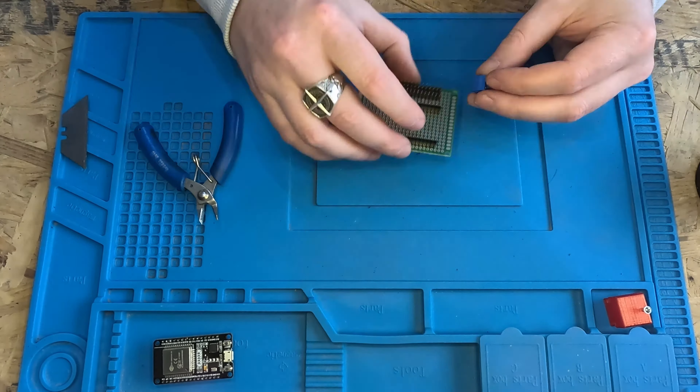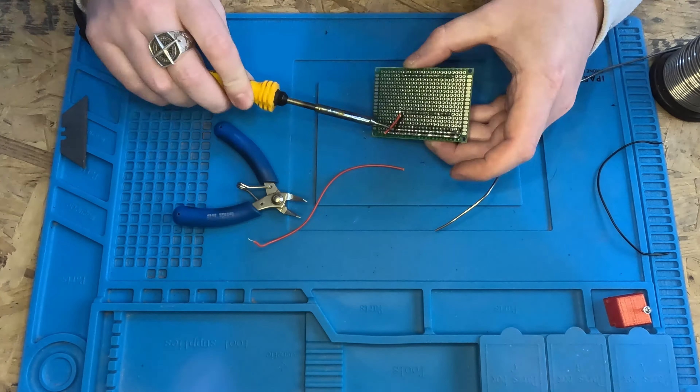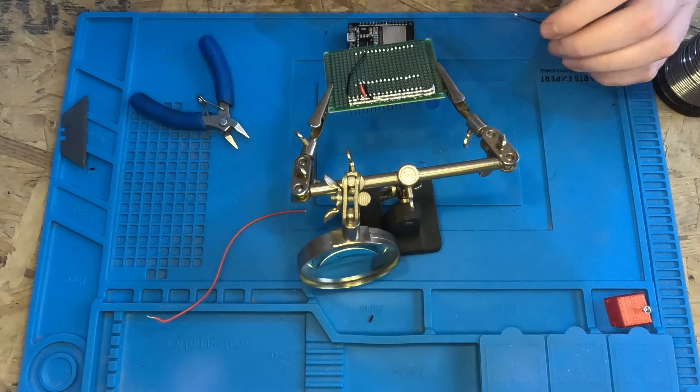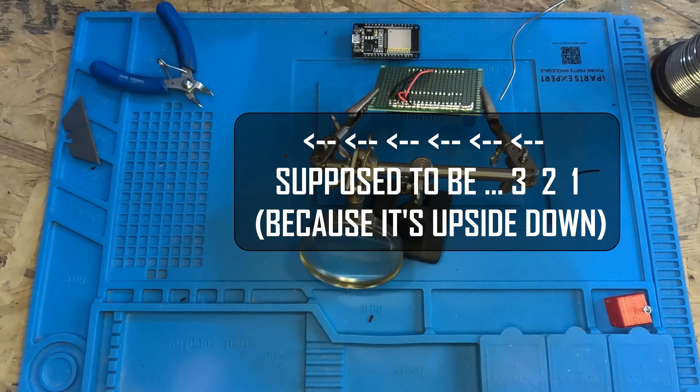One of the key things to remember when wiring something like this is that you're working on the bottom of the board, and thus everything is reversed. I did this almost perfectly for the ESP32, but somehow when I was thinking about how I'd plug the servos in, it was like this, but when I wired them all like this.